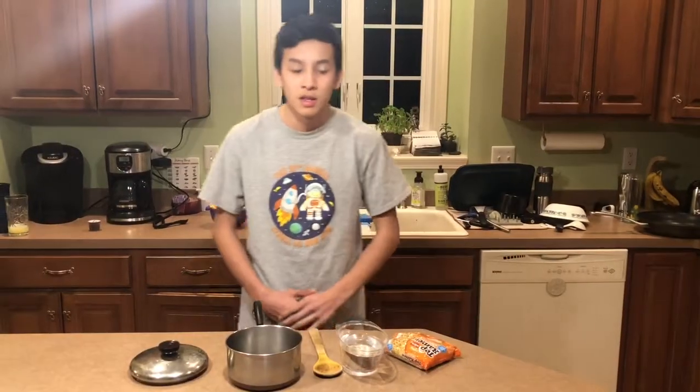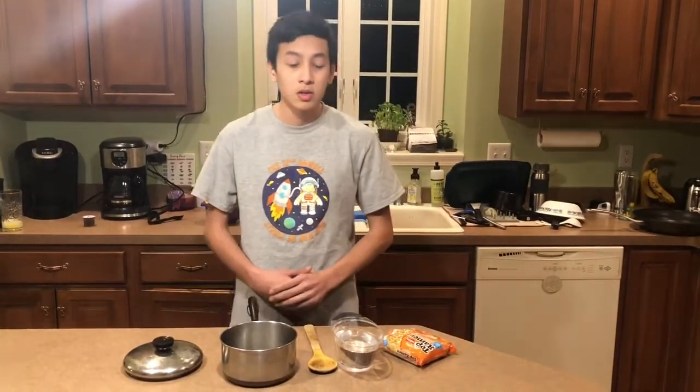Hello, my name is Timothy. Today we are making the fideos.